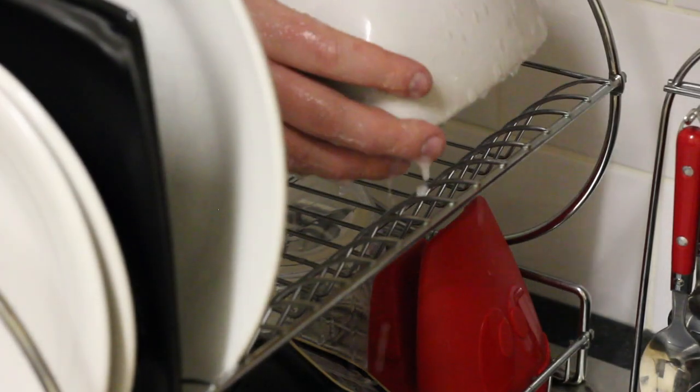When you're placing it on the drying rack, you want to make sure you place it upside down so the water drips off and you don't get any water left in there.